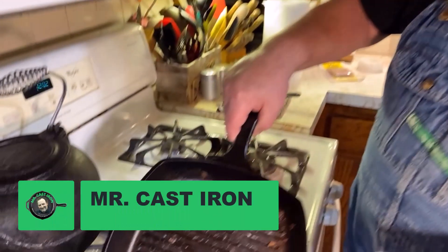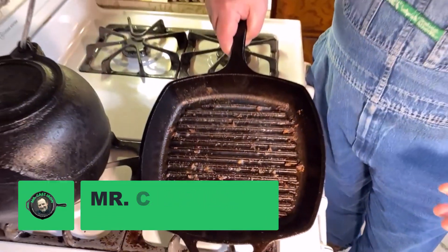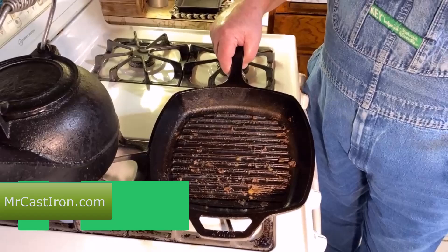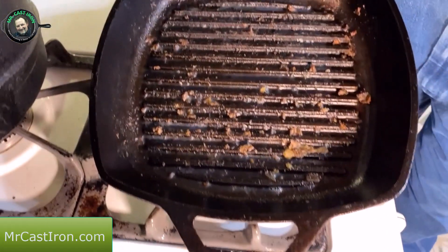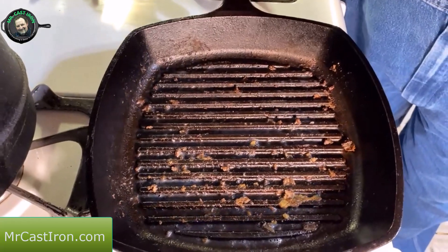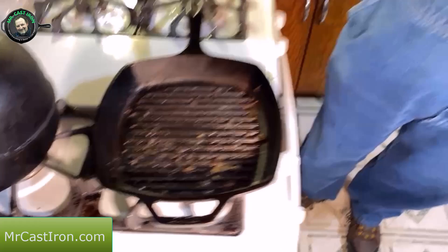Hey folks, today I want you to look at this. Can you imagine what we've cooked here? Mrs. Cast Iron cooked me some awesome hamburgers — she does a great job with it. Unfortunately, we don't have the hamburgers to show you, but what I do have is a mess to clean up. So in this video, I'm going to show you how to clean a cast iron grill pan real easily.